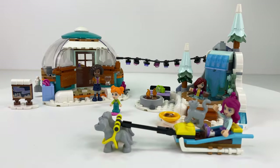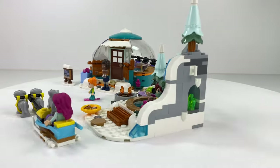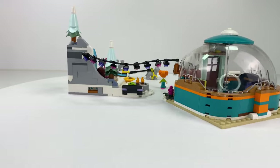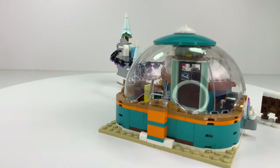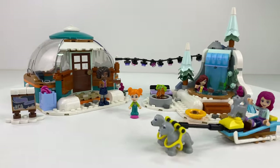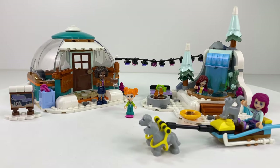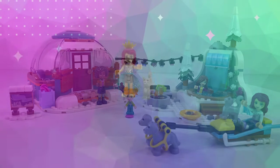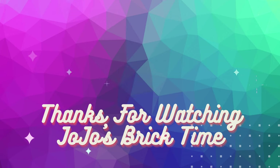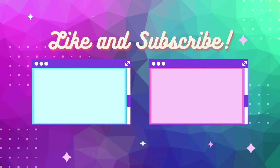The Lego Friends Igloo Holiday Adventure Set — beautiful set. It is worth all the money, and it's even better when it's on sale. Love the building techniques in this. The colour palette is gorgeous. I think two more of these and you've got three in your little camping village — would look beautiful. Very unique list of parts also. I love all the new pieces. I really, really enjoyed building this set and it's a fun set to own. So everyone, get your bricks out — let's get started.